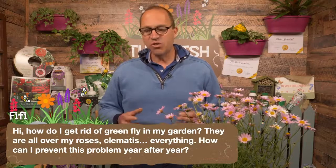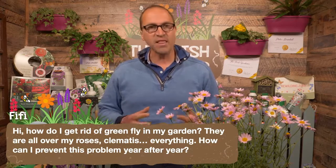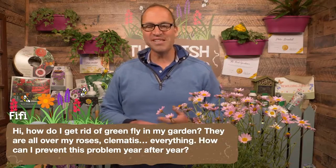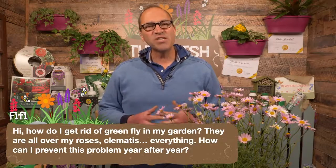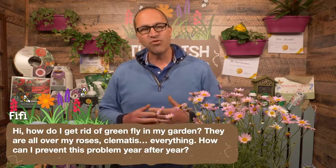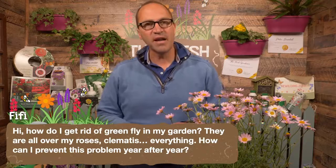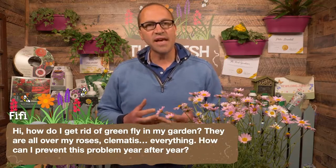What you need to do ideally is ensure a good healthy supply and population of predators in your garden. The predators for greenfly, believe it or not, are ladybirds. One ladybird will eat up to about 30,000 greenfly in its life. So the last thing you want to do is go out there with an insecticide, because that's going to upset the natural balance and damage bees and other pollinating insects.